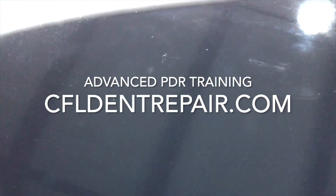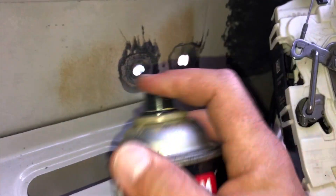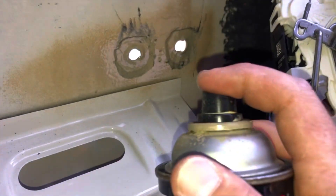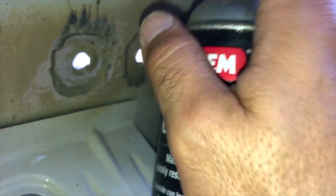You can go to my website at cfldentrepair.com, go to the PDR training tab, and fill out the contact form — I'd be glad to get back to you as soon as possible. One last detail about these repairs: never forget to replace the primer on the back side of that panel. After all, we are trying to give a high quality repair and this is the way to do it. Thanks again for watching.